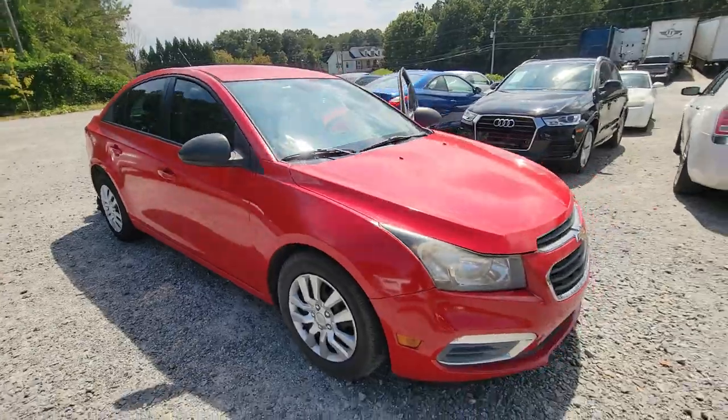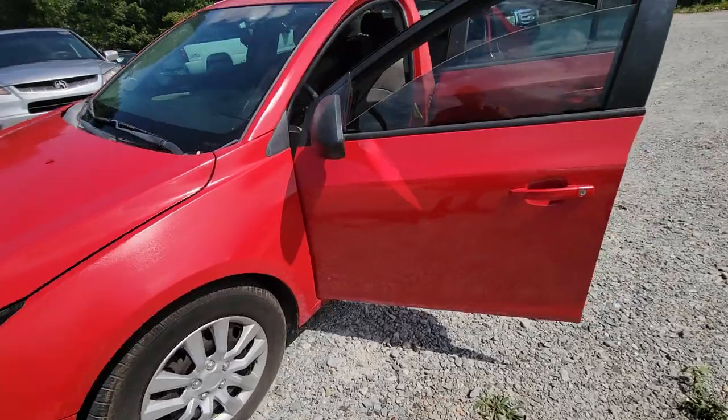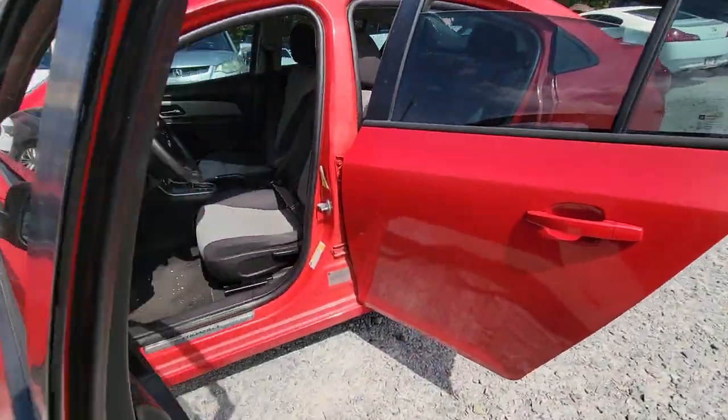I already did an exterior video. This is just the interior one walking around, just pointing out a few things in case you didn't see it the first time.